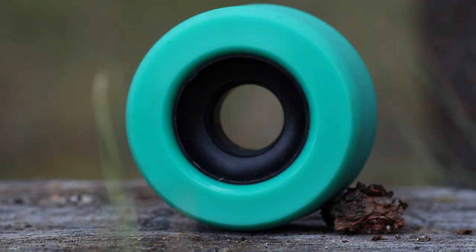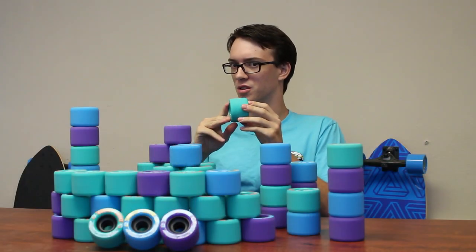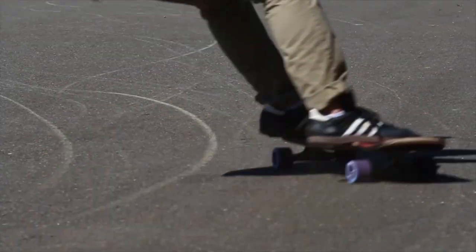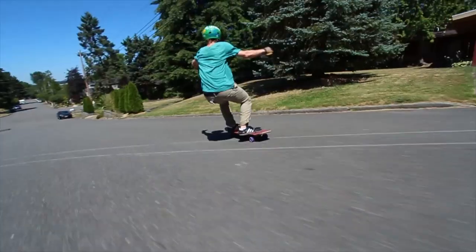Same core size, and the wheel is still center set. The wheels come stone ground straight out of the packaging with a beveled lip to ensure that your first slide is just as good as your last slide. When kicked sideways, this wheel provides a smooth, consistent slide from start to finish.